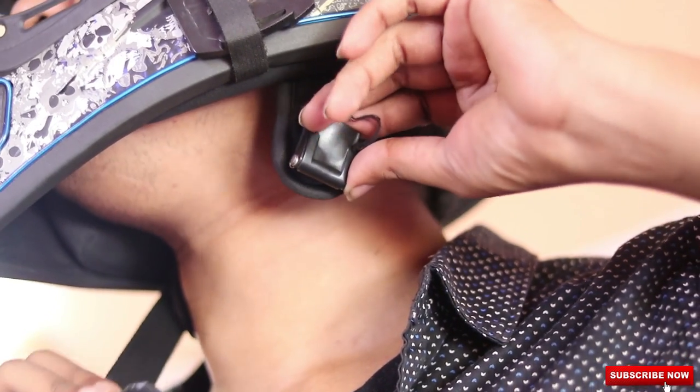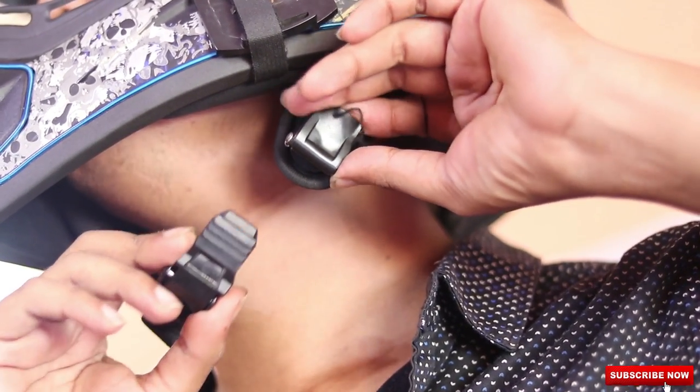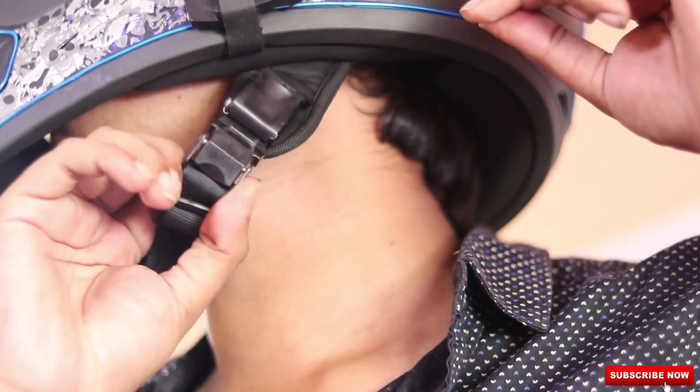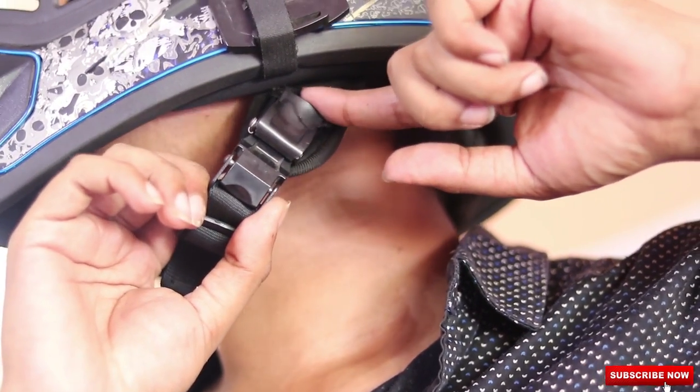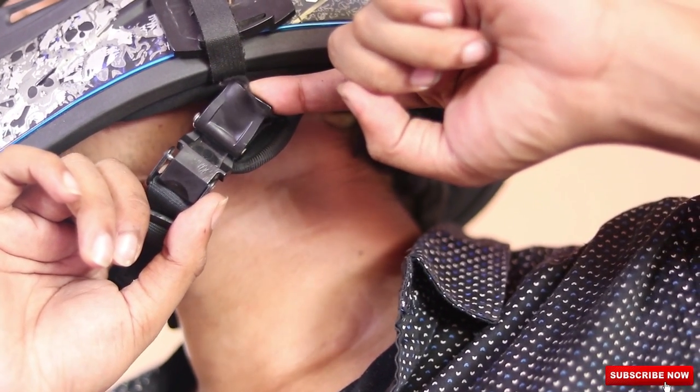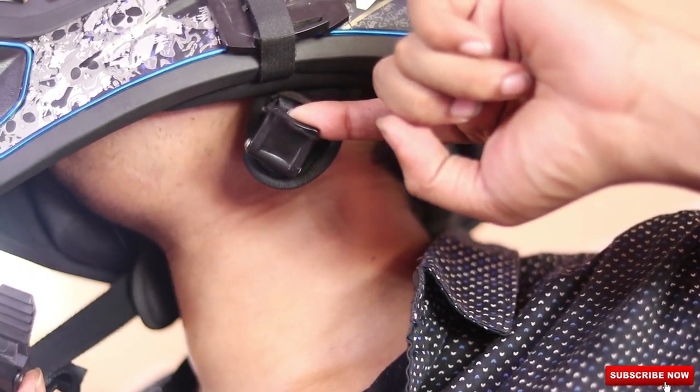To use this quick release chin strap provided by Vega, you need to wear the helmet and then just push the clip inside and the helmet will get locked. And to unlock the helmet, you need to take your finger and pull this, and the helmet strap comes out.